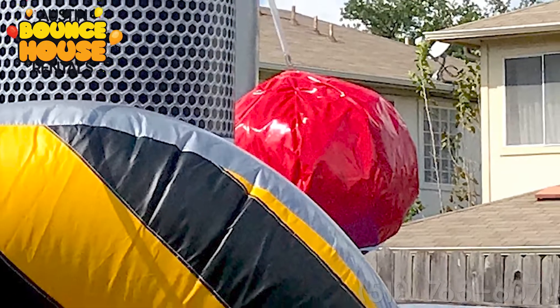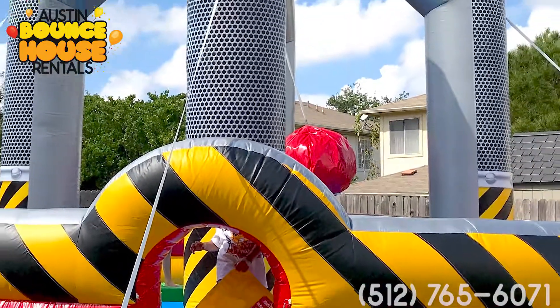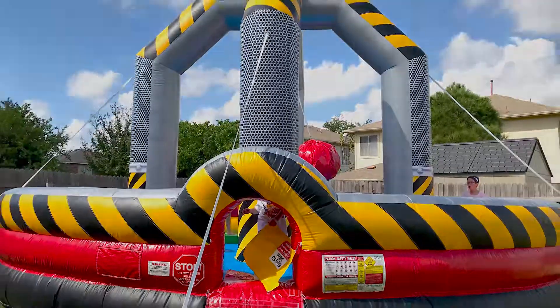And it was the cameraman! Anyway, this is one of the most fun games. It's popular for churches, schools, backyards, and any kind of event where you want to have a blast with all ages.